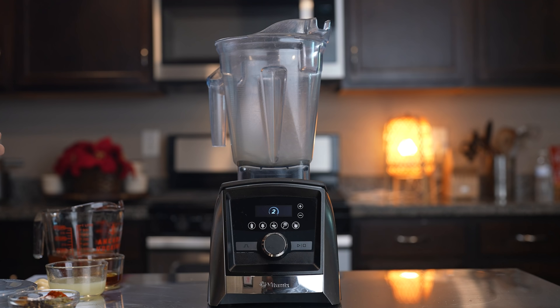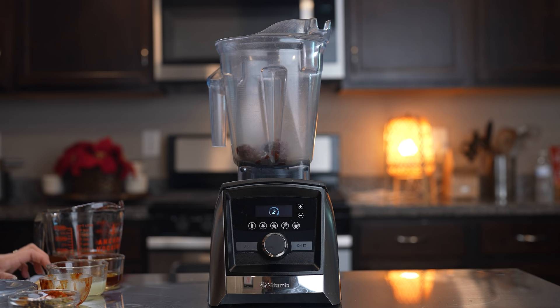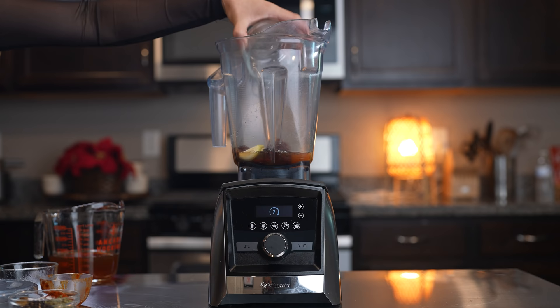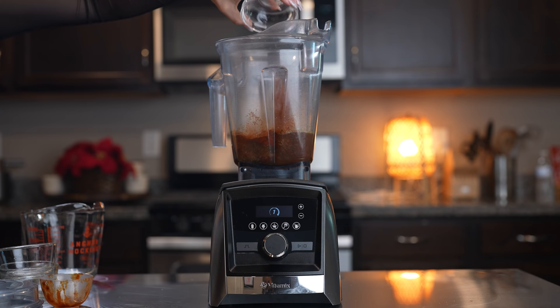So those are our ingredients, now let's get started. First we're going to start by making our adobo sauce. We're going to blend our chile chipotles along with our 5 garlic cloves, our lime juice, vinegar, 1 cup and a half of beef broth, and all of our spices. Now we're just going to blend until we have a smooth sauce.